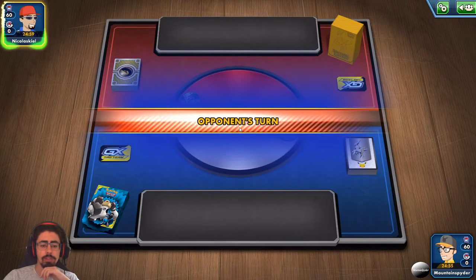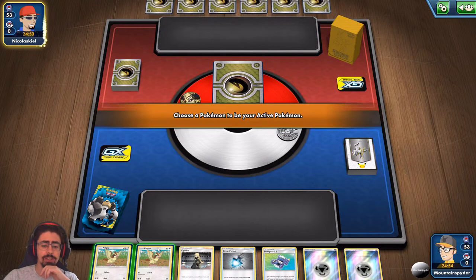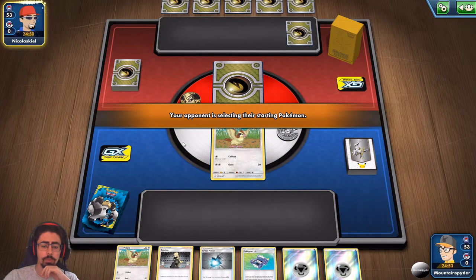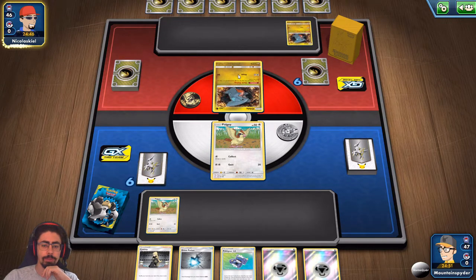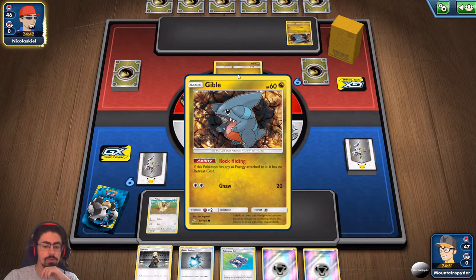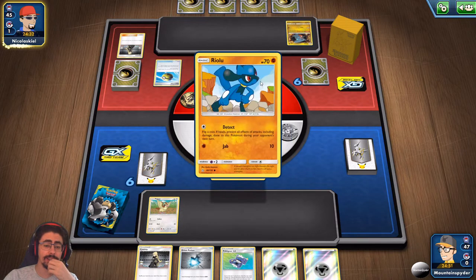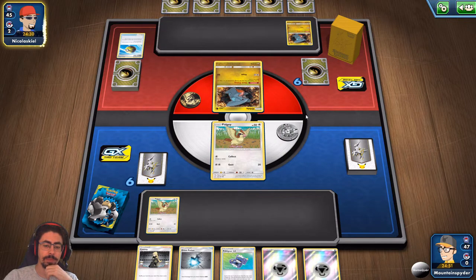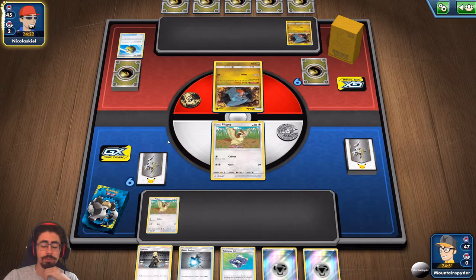This is an ugly hand. I'm glad I can Cynthia it away. If this Pokemon has any energy attached to it, it has no retreat cost — Rock Hiding, that's a very cool ability. I presume this is going to be a Gabite deck. As for this hand, I'm definitely going to Cynthia it away — just dropping energy on Pidgey to get Collect off, then a fresh hand. This is really not what I want to see. Pidgey never wants to be in the active slot; it's there just to evolve and get the Air Mail off.